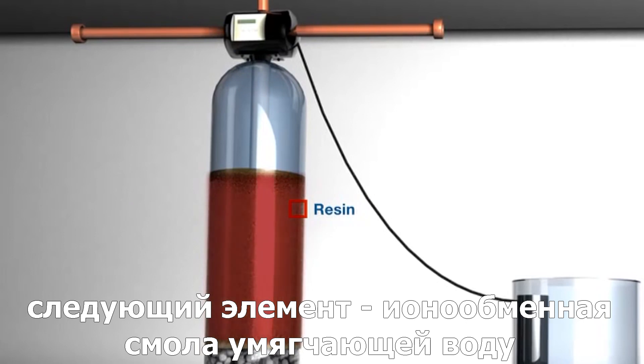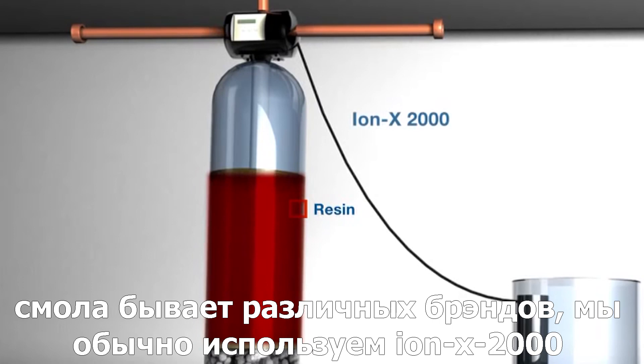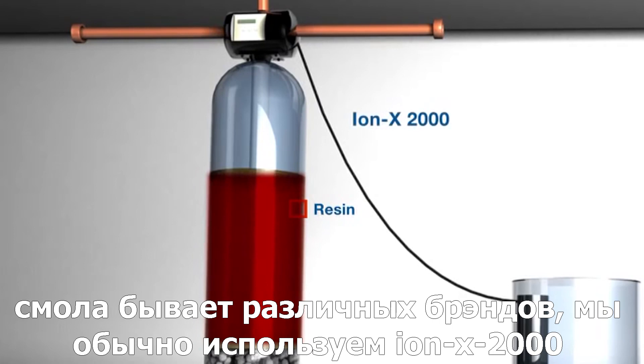ProSystems water softeners use Dow's IONX 2000. There are several brands available, but we choose to use IONX 2000 because of its long life and its resistance to chlorine.